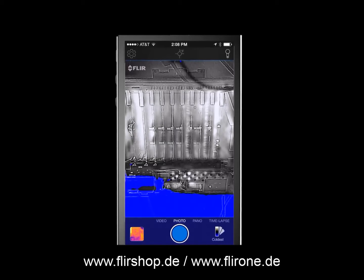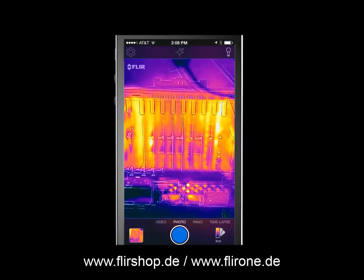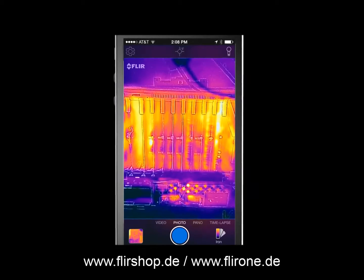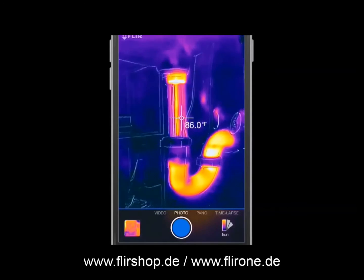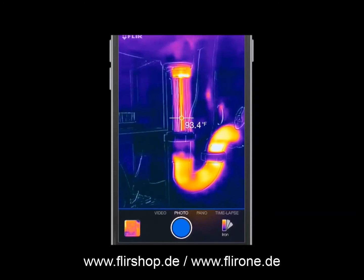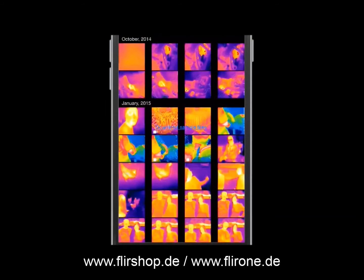For a high contrast scene, the iron palette uses select colors to show the rich, varied temperatures of a scene without overwhelming your eye with too much color. After you've captured an image or video, you can retrieve it from your FLIR ONE by clicking the thermal photo located in the bottom left corner of your screen.